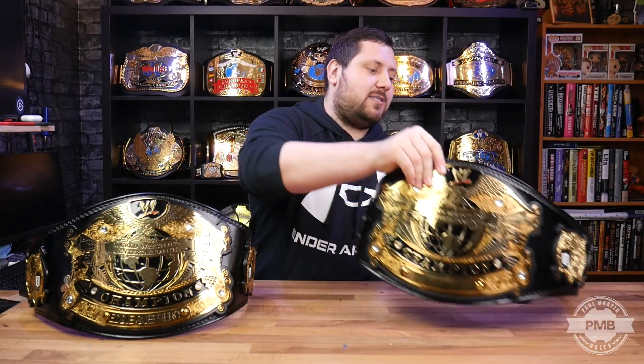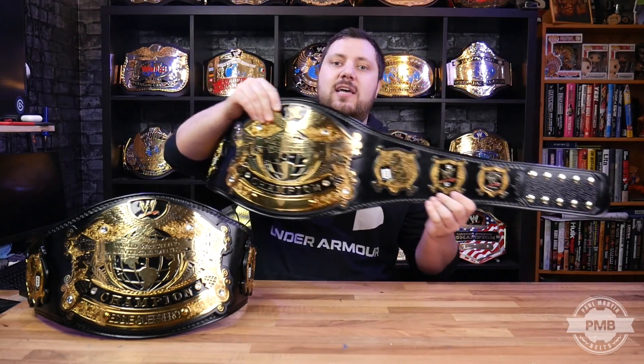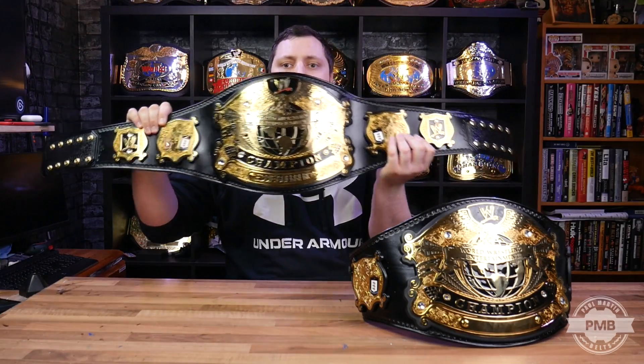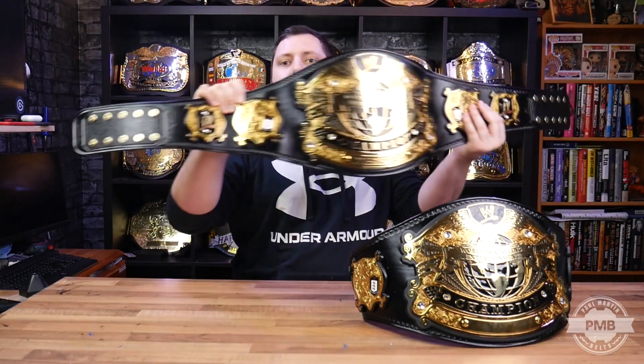The Undisputed V1 was very small. But because the V2 was such a big belt, it had all six plates. Eventually, when it started going to smaller guys like Eddie Guerrero, they changed that to a V4, which only had four side plates, two on each side, and a 2x5 snap box of fastening snaps on each side.